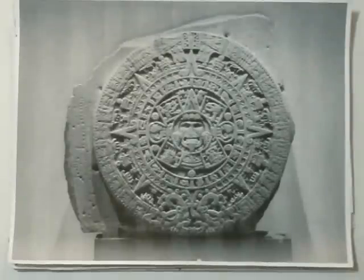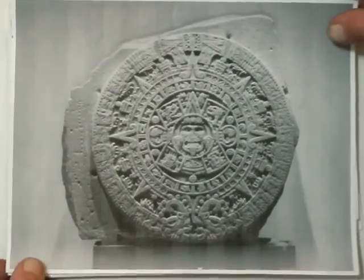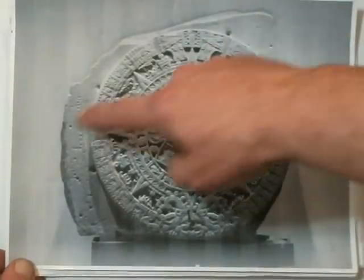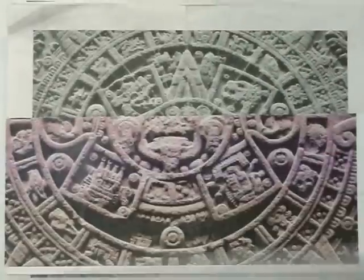The Aztec Calendar and how to read it. This is how you normally see the calendar. Most of the time you don't see these features here.